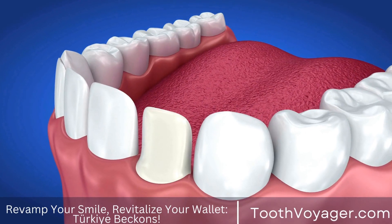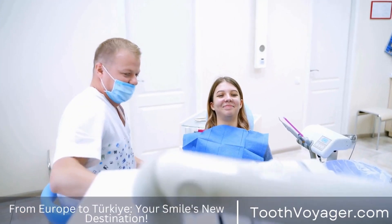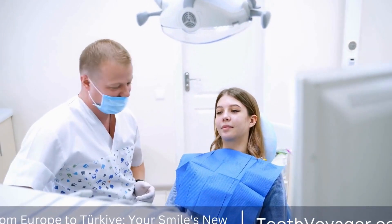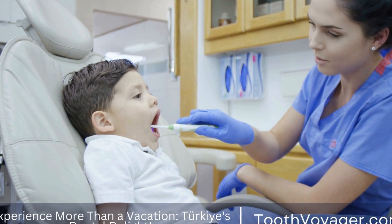After the bridge is fabricated, it is cemented into place using dental cement. The dentist will make any necessary adjustments to ensure that the bridge fits comfortably and securely. With proper care and maintenance, dental bridges can last for many years.